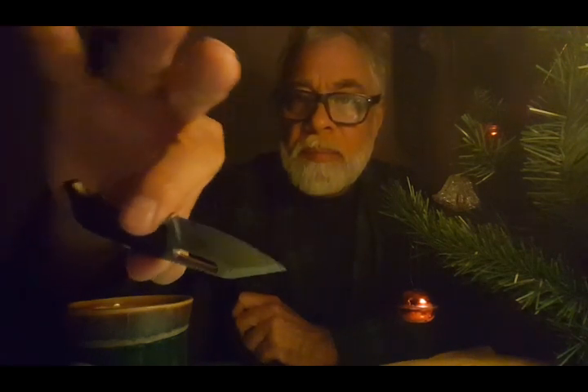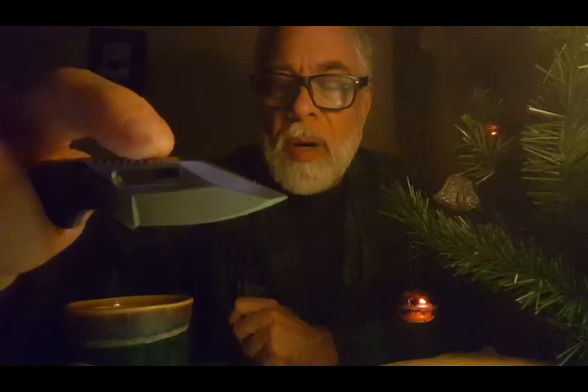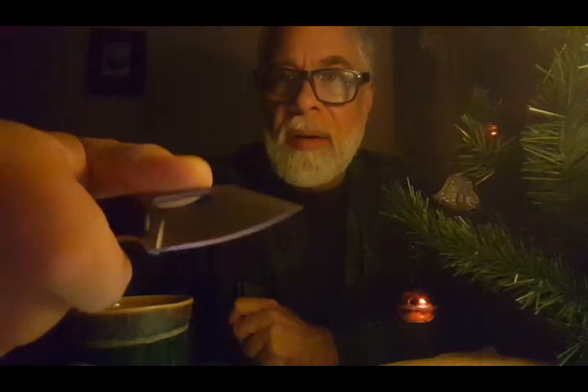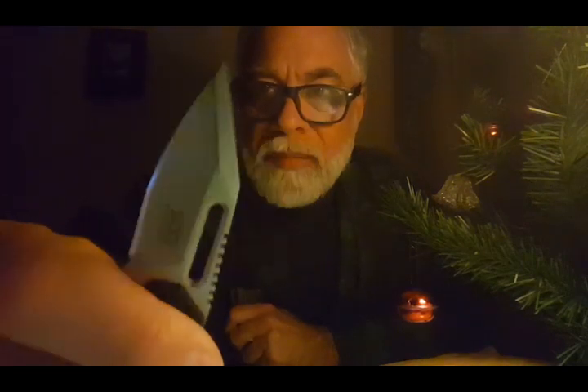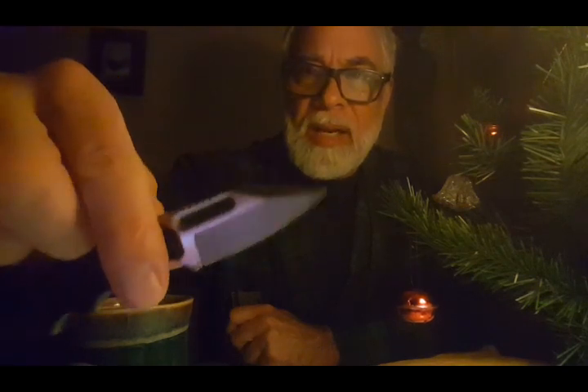SOG Instinct Mini. Interesting blade — it's got a little groove; I don't know what that would be for, maybe for a grip. It's got a nice weight to it — 1.4 ounces. The grind is really nice. I can grip it pretty well. When I first saw it in the package I wasn't sure if I was going to be able to really grip it — it looked like a two-finger gripper. Definitely not a toy.